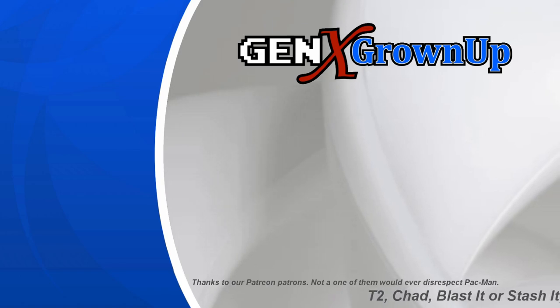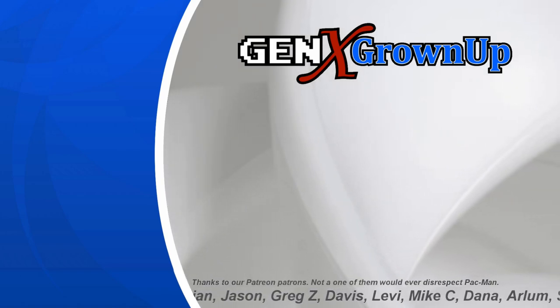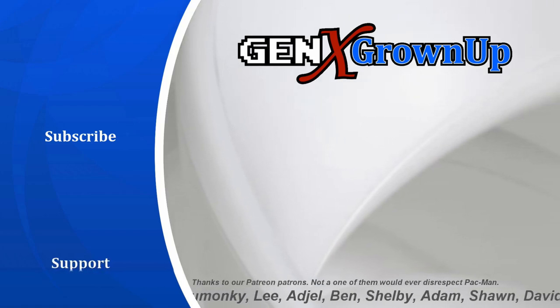Hey, you made it to the end! If you liked this video, the best way to say thanks is to watch one more. Here are a couple suggestions that you just might enjoy. And if you love our content, maybe consider becoming a Patreon supporter by following the link on screen.